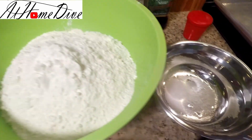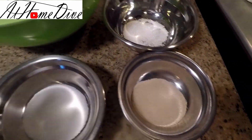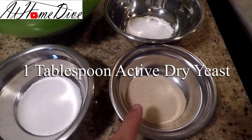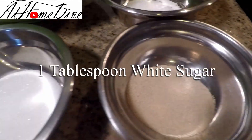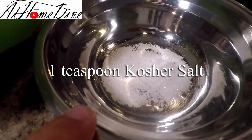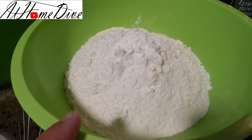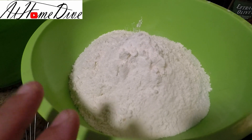On the counter today we have a pretty simple list of ingredients that are all pretty cheap and probably already in your pantry at home. We're going to start with one tablespoon of active dry yeast, one tablespoon of white sugar, one teaspoon of kosher salt, and six cups of AP flour — though we may not use all of it. We'll use at least five and a half cups.